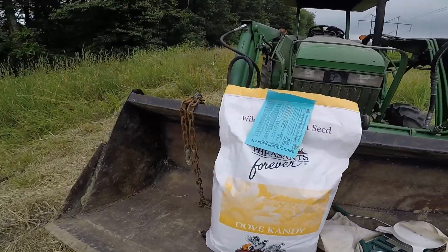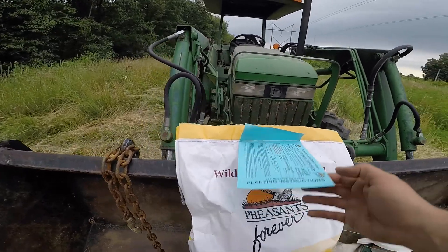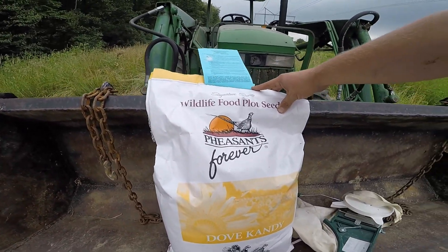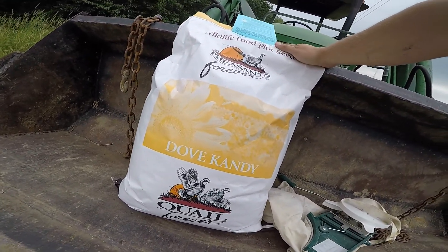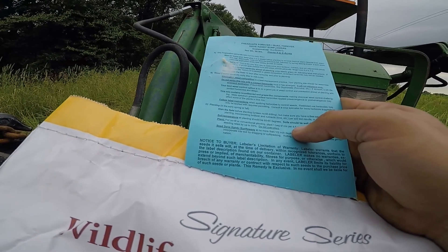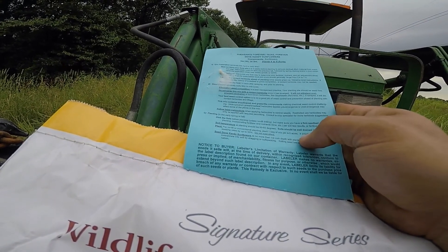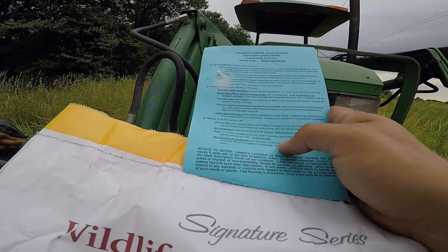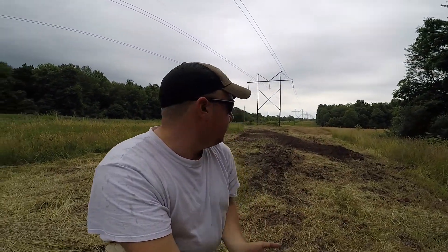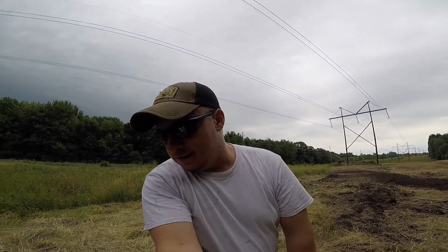I think we're ready for some seed finally. I've got this 25-pound bag of Dove Candy — it's treated sunflowers. I got it from Pheasants Forever, under their Quail Forever tab. It was dirt cheap, only like $20 or $30. It says this bag will do four to five acres, but if broadcasting, increase seeding rates by 50%, so that cuts us down to about two and a half acres. Since we've got under an acre, I'm going to use less than half a bag. The instructions say do not overplant several times, so that's probably important.